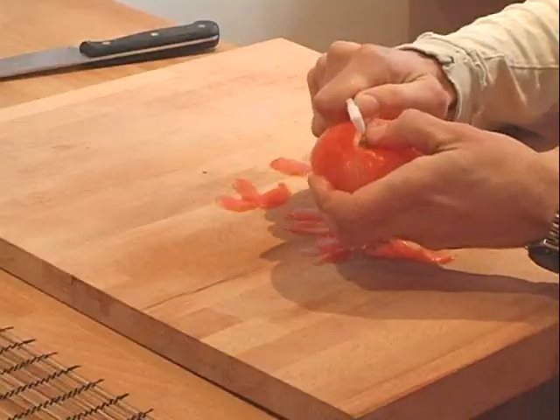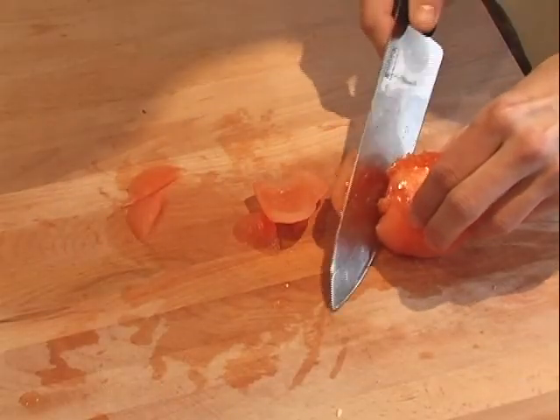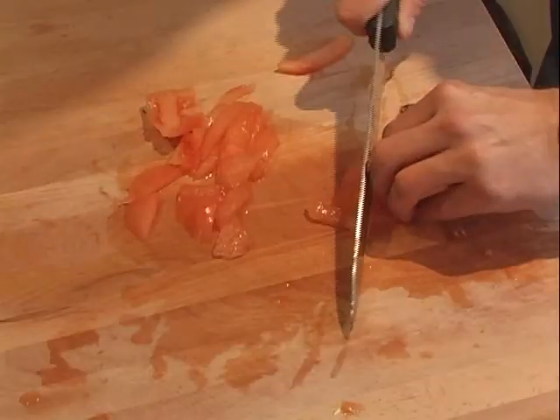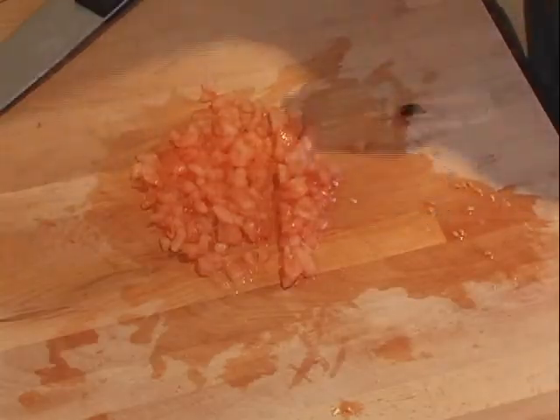The next step is to get the tomato ready and we're going to peel it. All we want to do is seed it and finely chop it, and we're going to add that to the pan with the onions and garlic, and then we're going to start working on the fish.